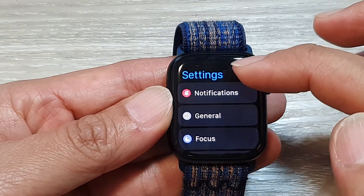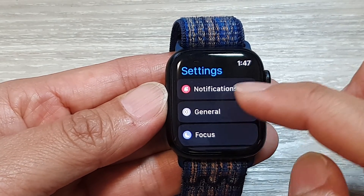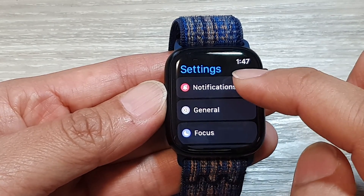Tap the back key to go back to the main Settings page. In here, scroll down and tap on Notifications.